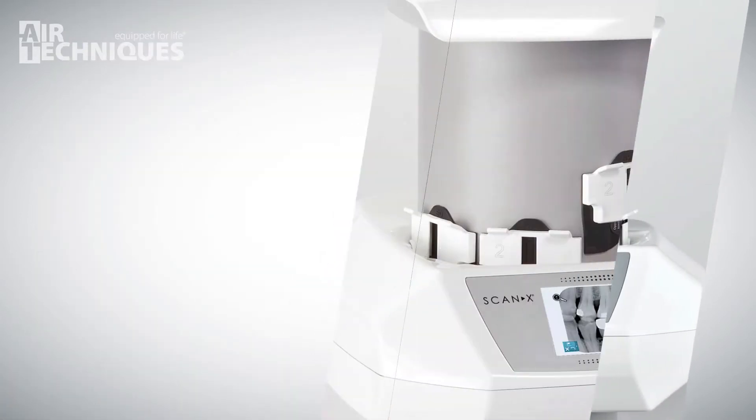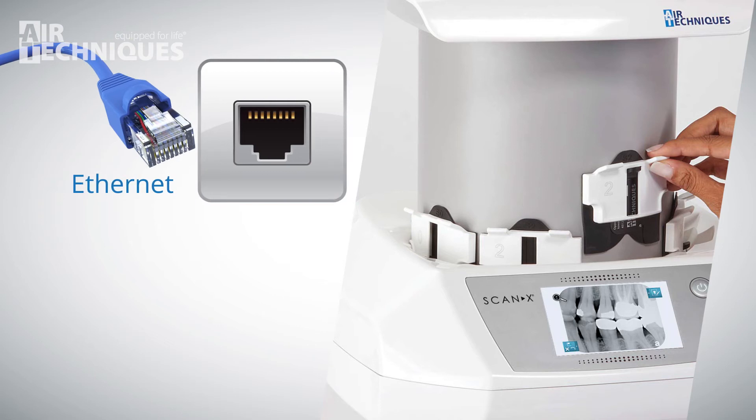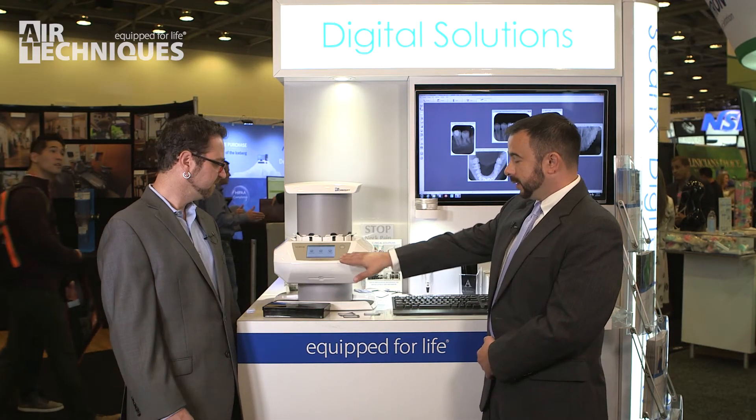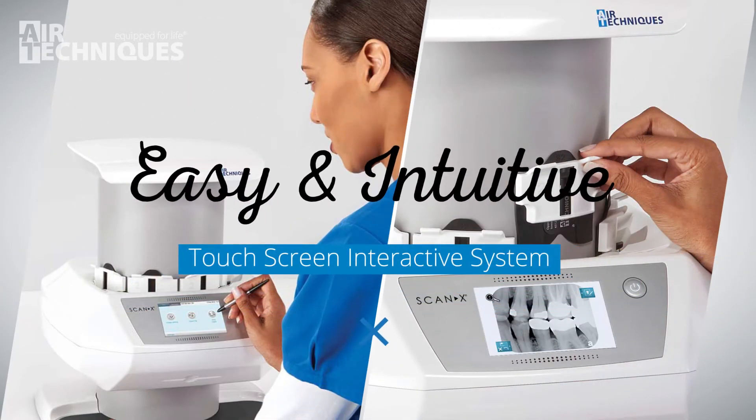We're able to connect to the practice with an Ethernet connection, or we also have the availability to connect it wirelessly with Wi-Fi. That gives us the flexibility of really placing it anywhere in the practice. We have a color touchscreen that gives the user a very easy and intuitive way to interact with the system.